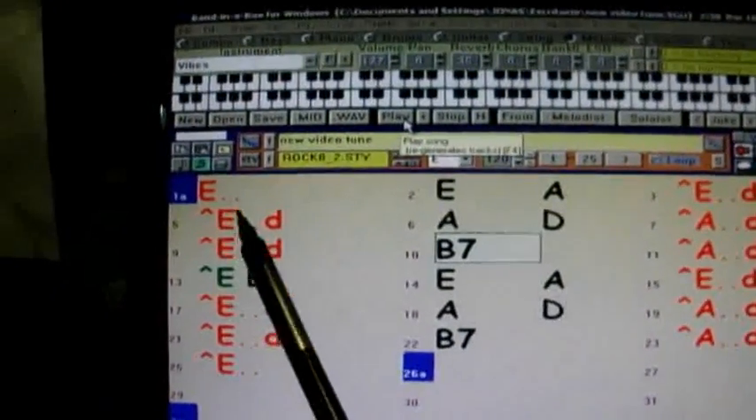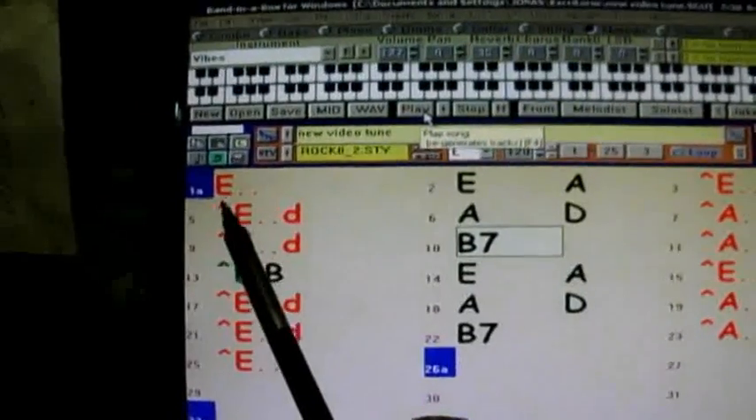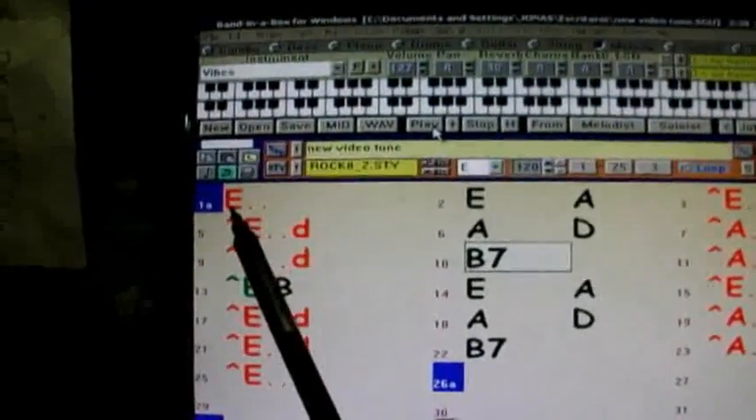Así es como funciona. Aquí tenemos la cuenta atrás: primero uno, el dos. Uno, dos, tres, cuatro.